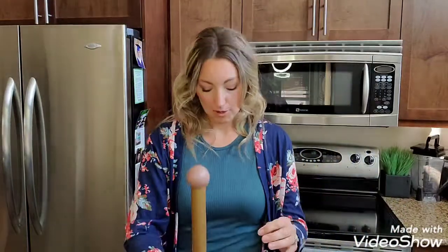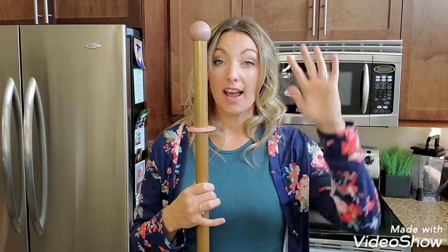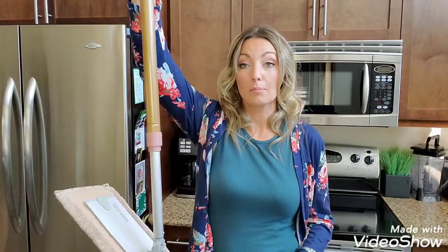Up next we also have our rose gold nordic natural — it has a nice gold with a light dusty pinkish color for the handle. What I love about our mopping system is it's telescopic. I'm about 5'9, so at the tallest setting I can reach the high areas of my home for dusting, window washing, and wall washing.